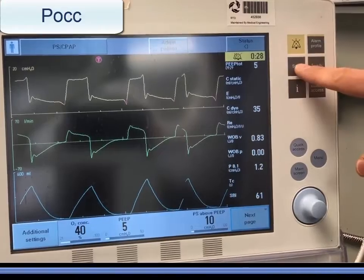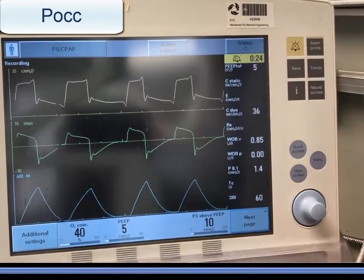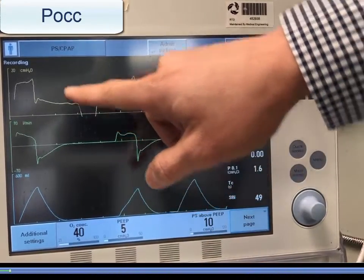To perform the P0.1 occlusion pressure measurement, press the save soft key and observe that the vent is recording. Perform an expiratory hold for a single patient effort, then wait for the recording to complete.